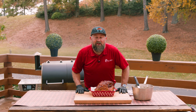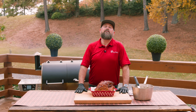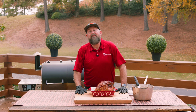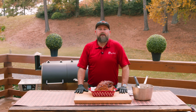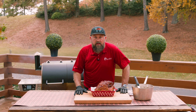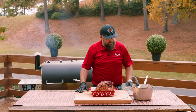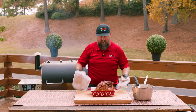Make sure you're following RecTec on all social media and check out all of the other amazing videos. Make sure you like and subscribe, and hit that follow button. My name is Jody — thank you so much for hanging out with me. You can follow me on all social media at BBQDadJody. From everybody here at the RecTec Worldwide Headquarters, we'll see you next time!